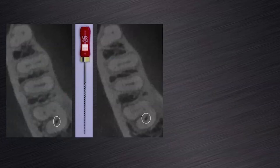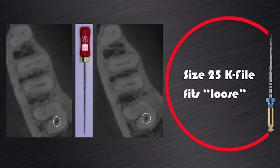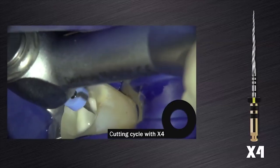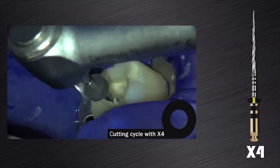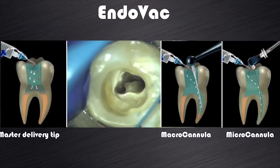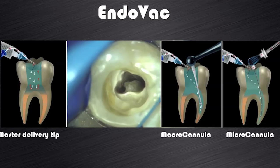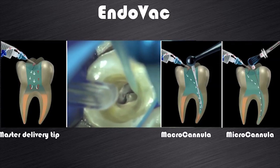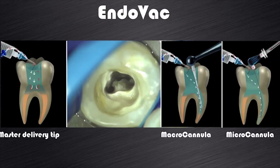As mentioned before, the distal canal system accepted the size 25K file and it was loose. And according to my protocol for large canals, canal preparation in this case should be initiated with the ProTaper Next X3 file. A cutting cycle with the ProTaper Next X3 was initiated and because the file progressed very easily to working length, it was decided to follow this up with a ProTaper Next X4 instrument, as you could see on this video clip. After gauging of the canals using a size 25K file in the mesial canals and a size 40K file in the distal canal, final irrigation was done using the Endovac system from Kerr Endo utilizing 3.5% sodium hypochlorite, after the smear layer was removed with EDTA.